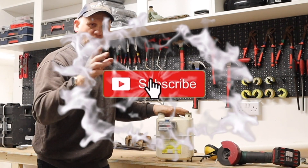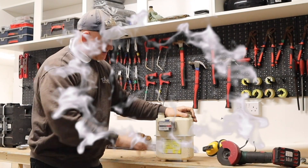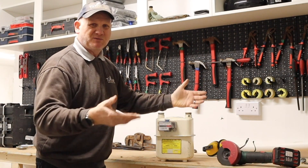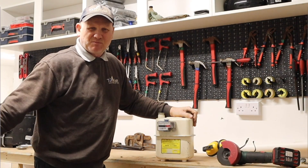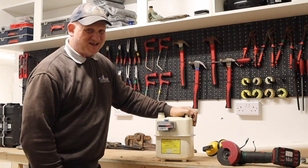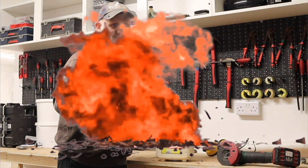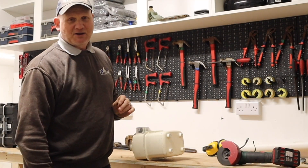Before we get started, always remember the PPE. And because this gas meter did hold gas at one point, always make sure it's been well ventilated — the room's well ventilated — because we don't want it blowing up. This probably hasn't had gas going through it for at least a year, so hopefully we don't get any explosions. But be aware of that, and don't try this at home, especially if it's connected to your gas.